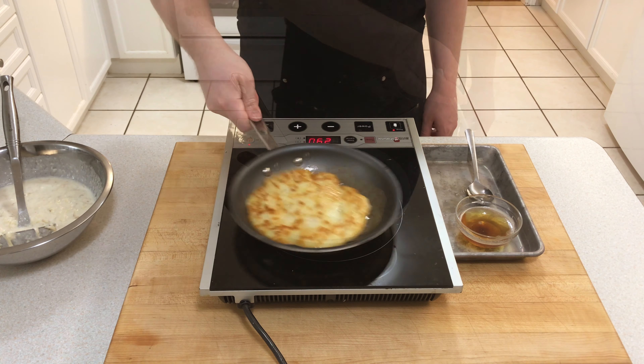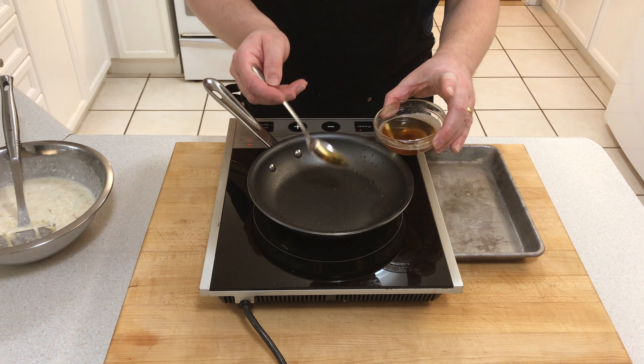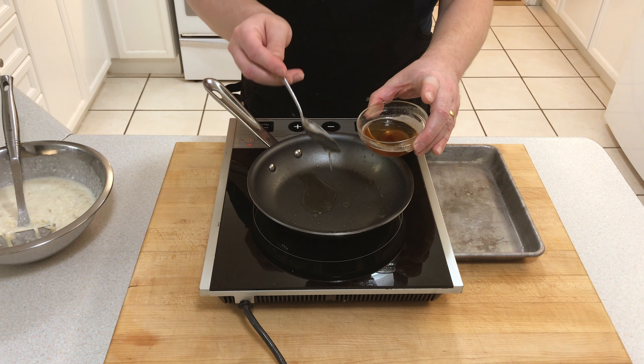Add a little extra bacon fat to the pan and let it cook for another couple of minutes. When it's ready, turn it out onto your serving plate.